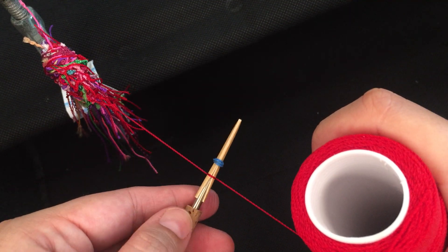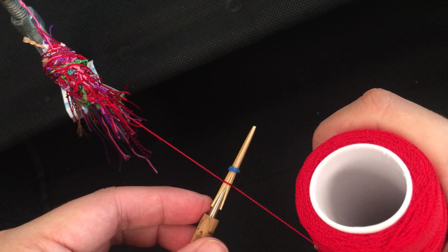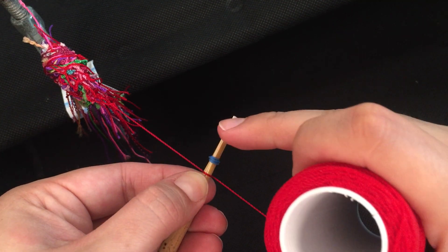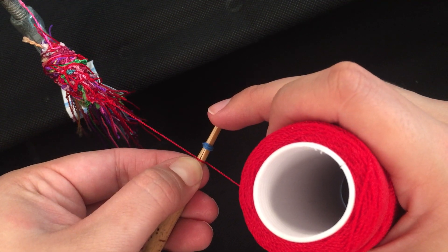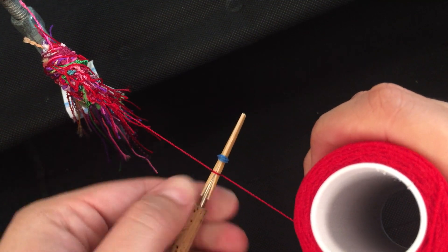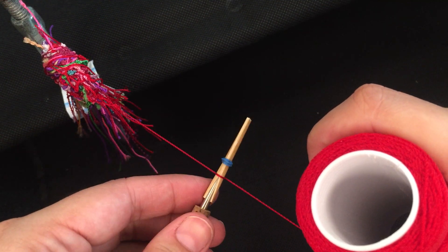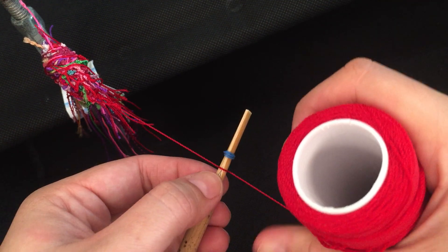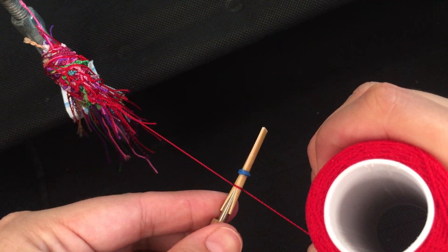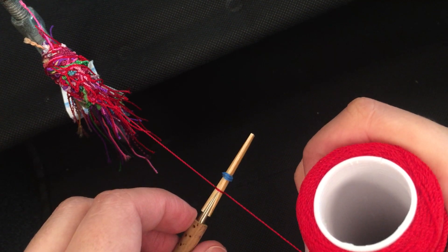I close and pull the string again — it evened it out, but it's still not balanced. So I loosen up the string and put pressure with my thumb to even it out a little bit more. There we go — I balanced it out.